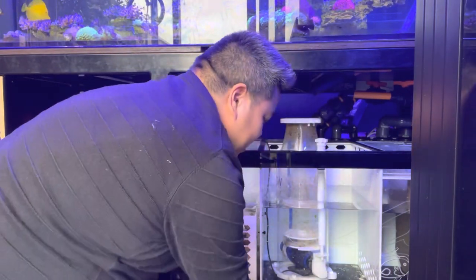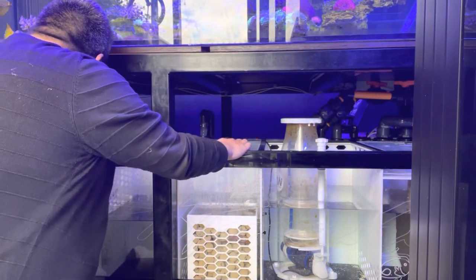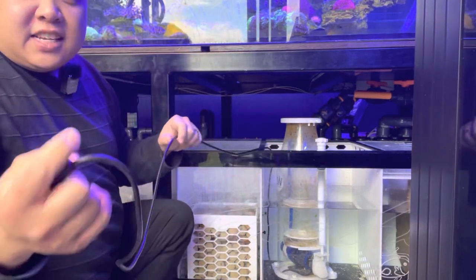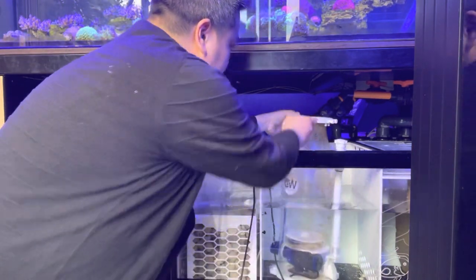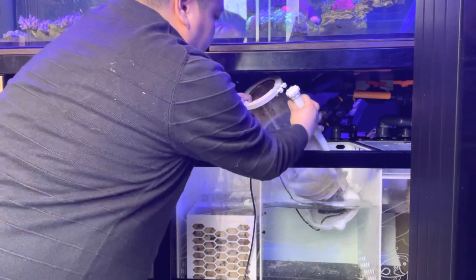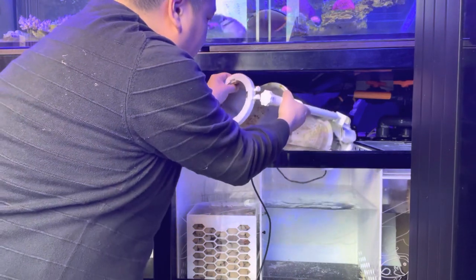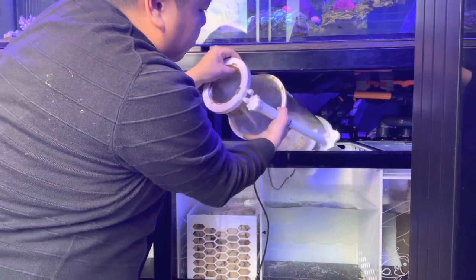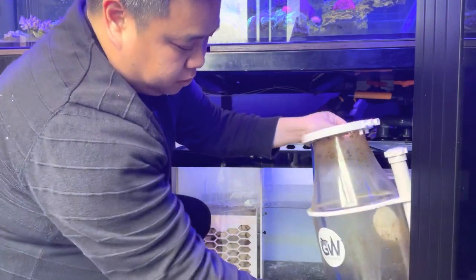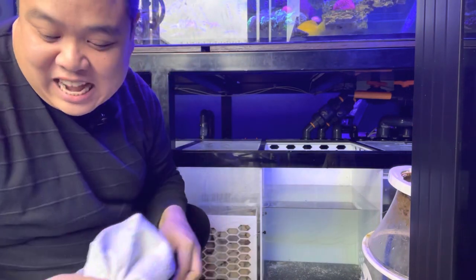You can see it's been skimming like an absolute beast — there are a couple of marks up the top of the skimmer cup. I should be able to just undo it, pull the cable through, disconnect from the controller quite easily, let the water drain out of it, and get the unit out. There's a bit of gunk in there. Let's take this inside, take it apart, and I'll show you guys the inside of the unit and some of the features.